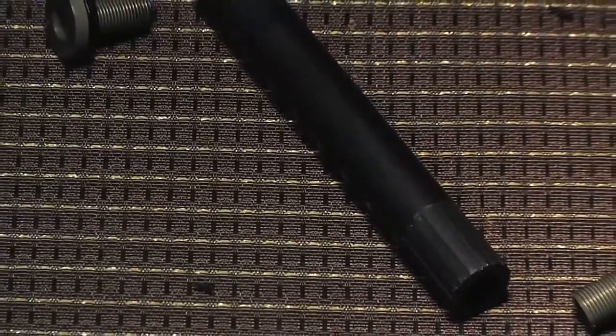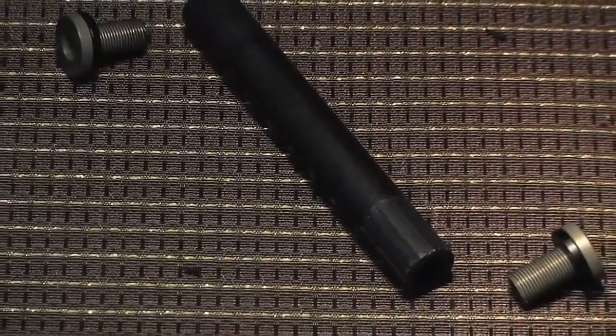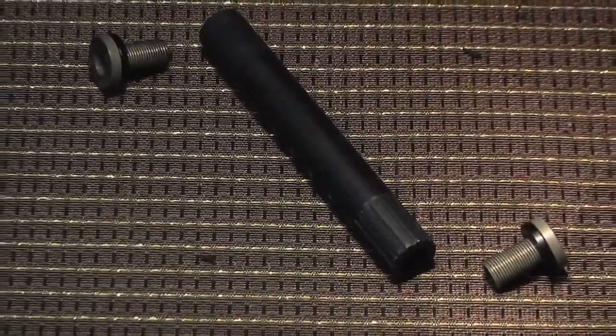The 19 millimeter 16 spline chromoly spindle is heat treated for strength and the alloy spindle bolts keep the weight down. A 5 millimeter and 8 millimeter allen wrench plus grease are included for easy installation.